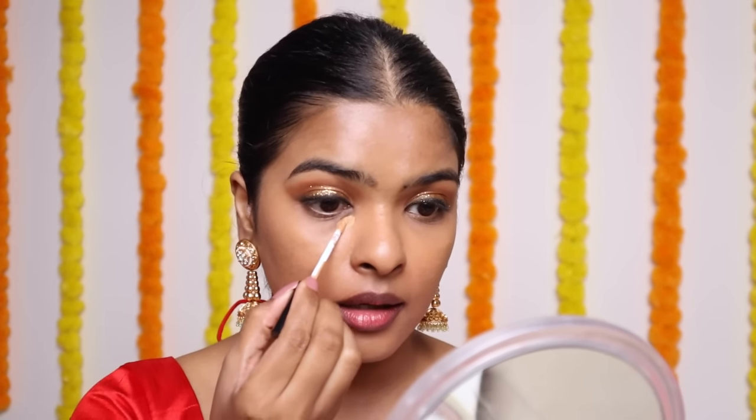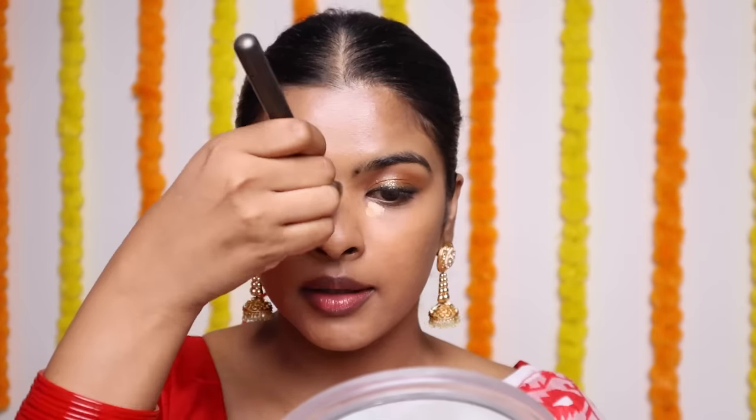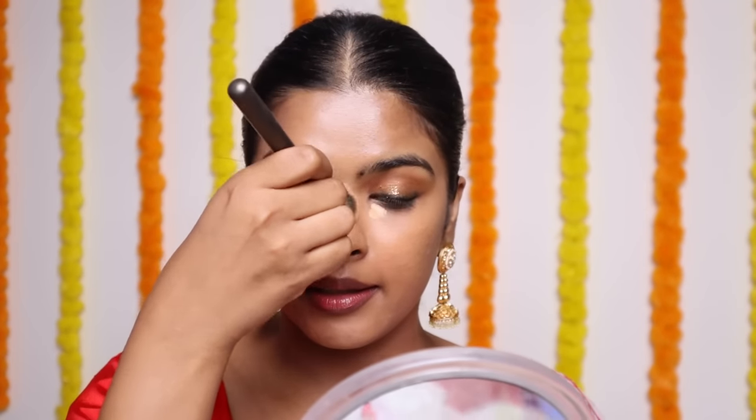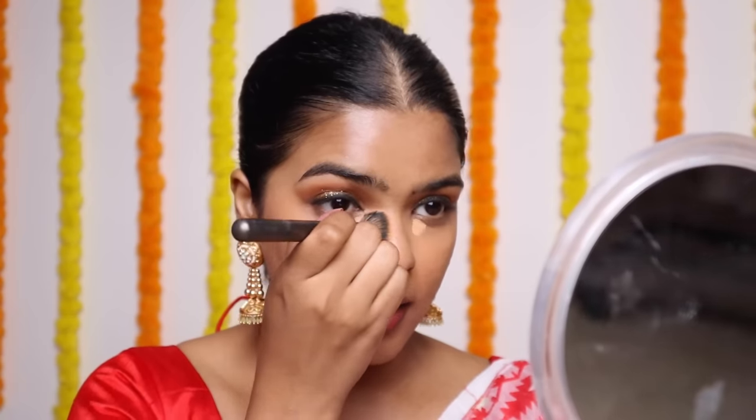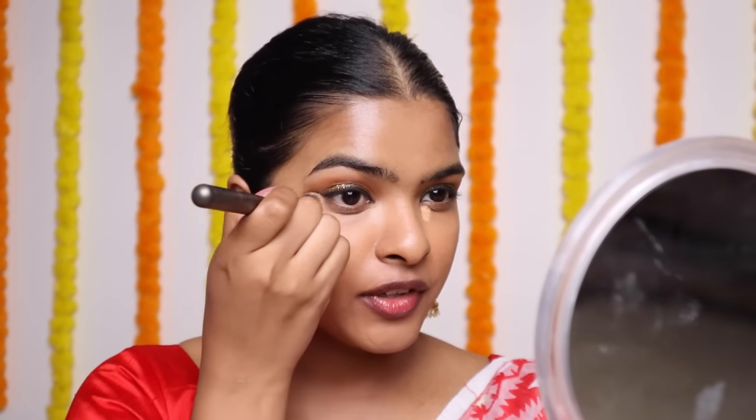Now I'm going to go ahead with another concealer to highlight under my eyes. Just here, a big dot — and here, a big dot. T-zone as well. Then I'll start blending it with the help of the concealer brush. You don't really need to highlight your under eyes, but I feel like it does make a difference, especially when you have smoky eyes.